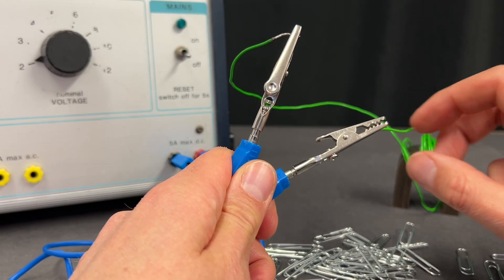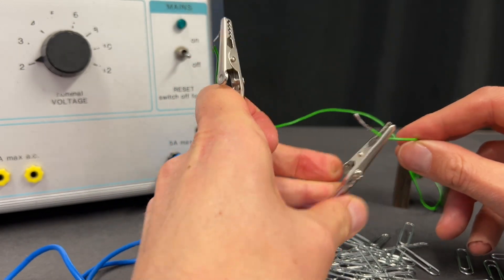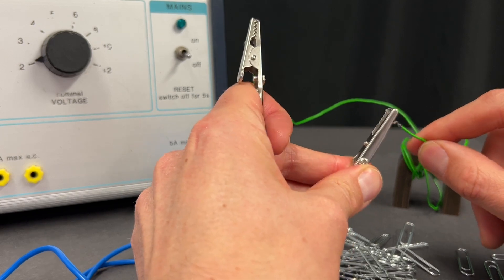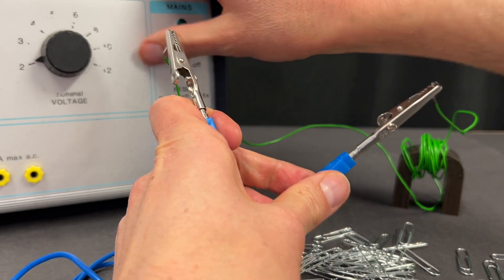Number eight: if you do have to use crocodile clips and connecting wires, be careful to check that students don't crocodile clip onto the insulation — if they do, of course it won't work. And secondly, make sure the students know to be careful not to short circuit between the crocodile clips.